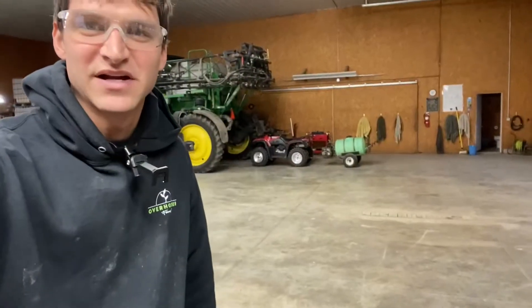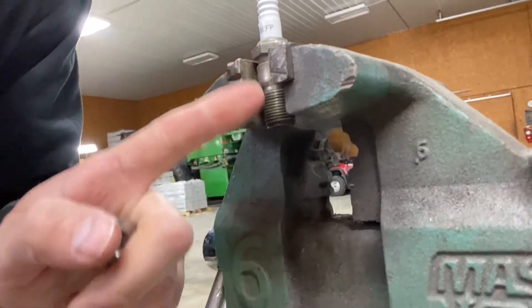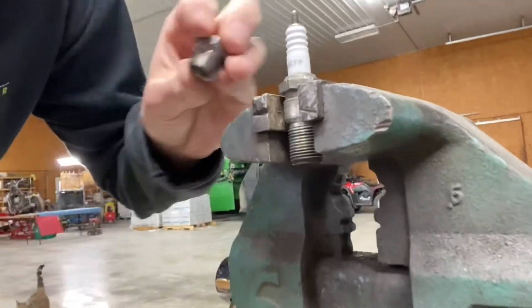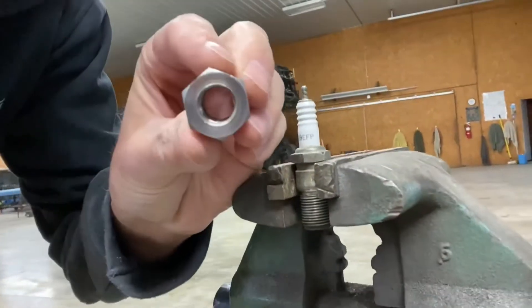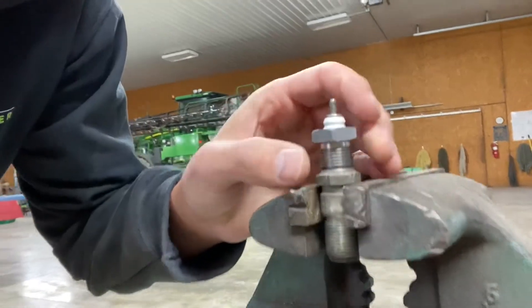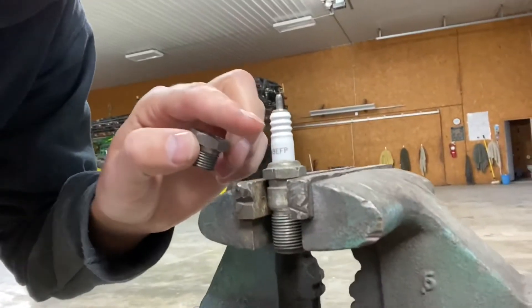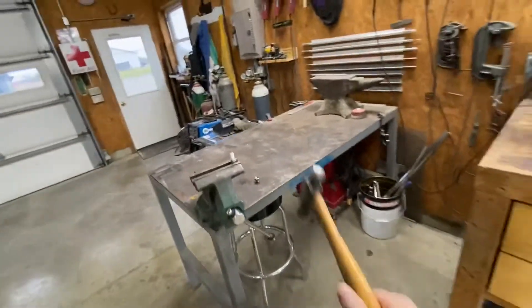So we're going to have to get creative. What I've decided to do is take a spark plug that would have been in the RE5 and weld this adapter that I bought over the top of it, because it has the correct size internal thread to match my compression tester. The trick is I need to get all this porcelain out of the way, so I've got my safety glasses on — here it goes.